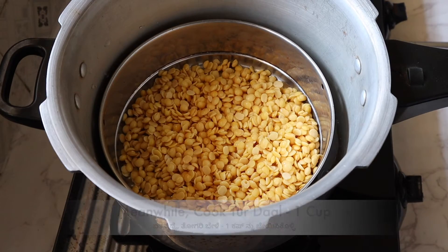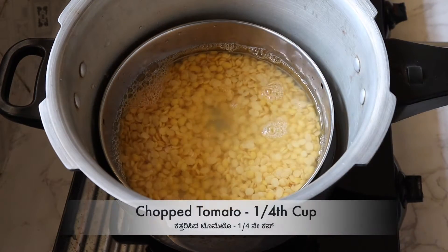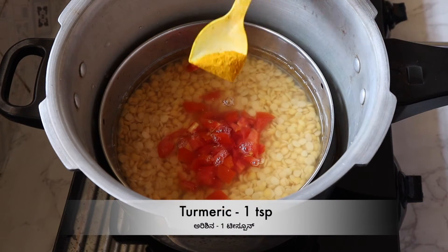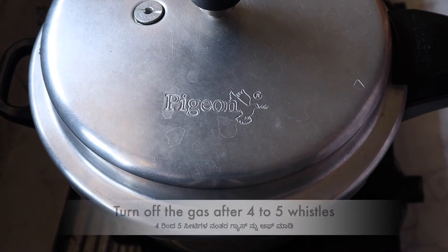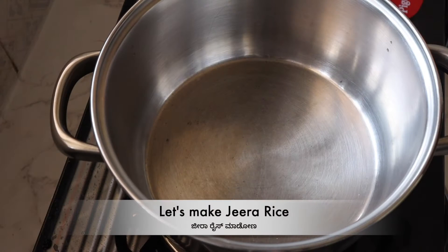Add 2 cups of salt and 1 cup of tomato. Add 1 teaspoon of salt.